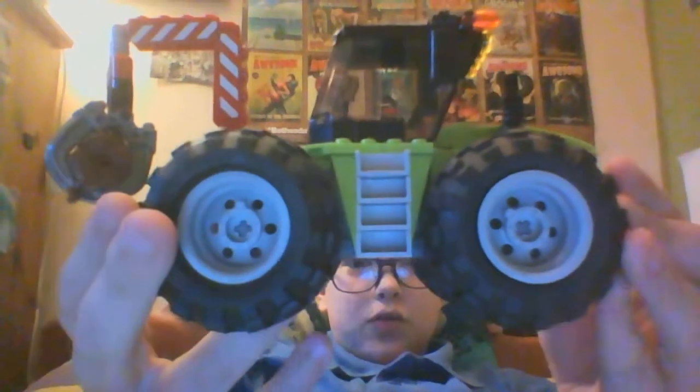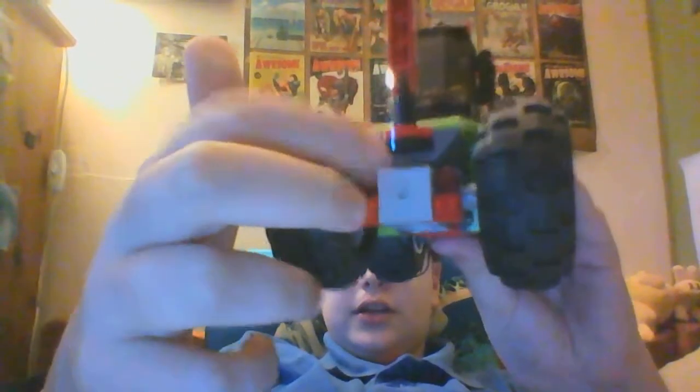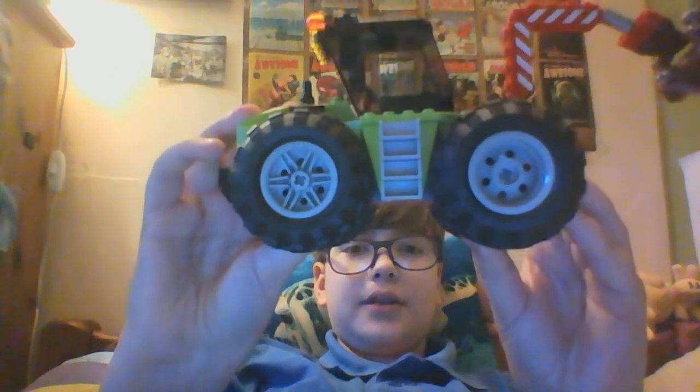There's one side, and there's the back with the log handler and the little chain bit on the other side. Pretty much the same as the other side. On the front you've got the grill and hood with a place for a minifigure.